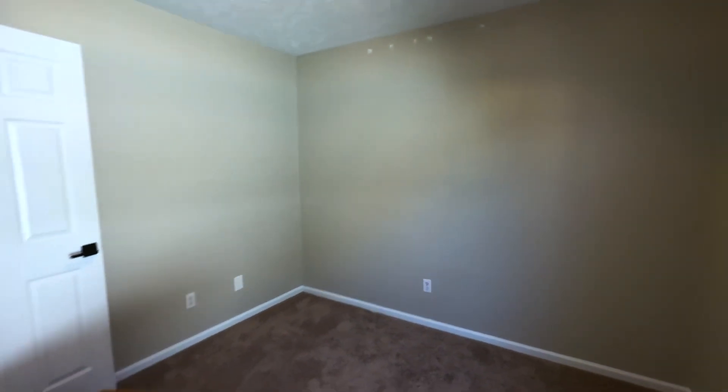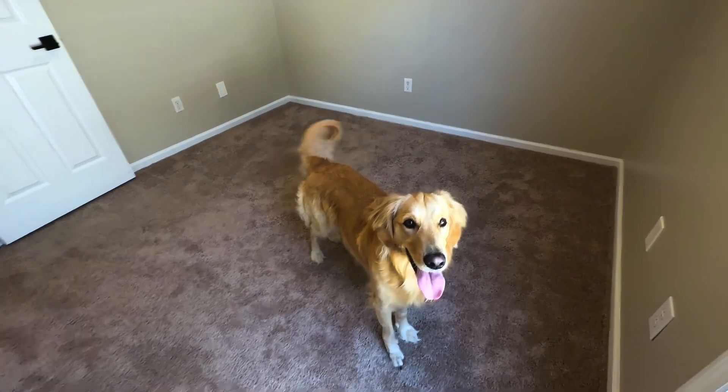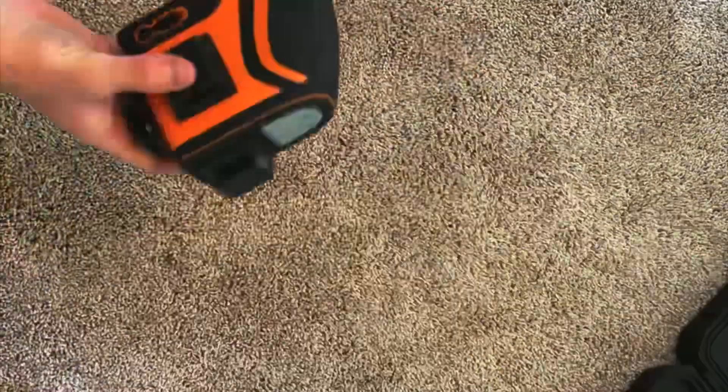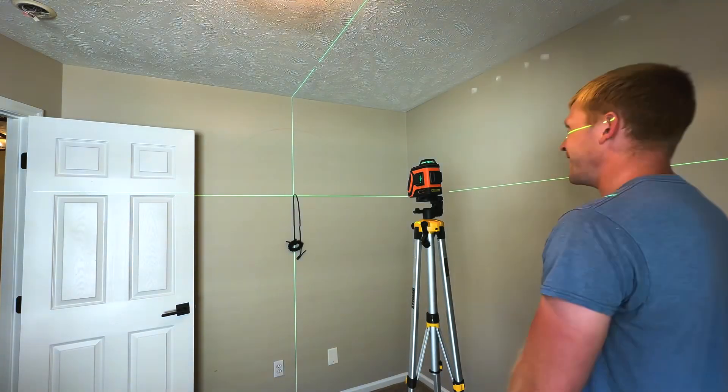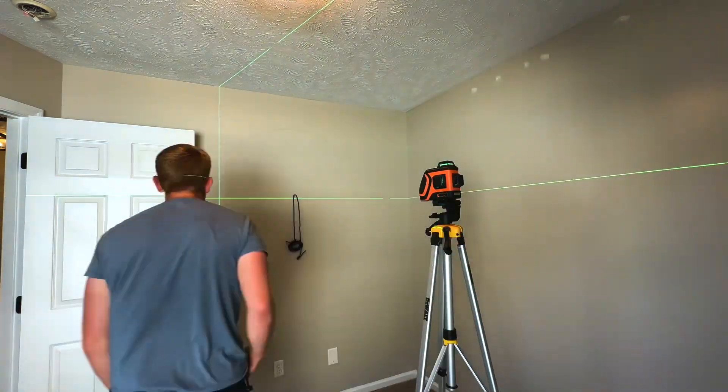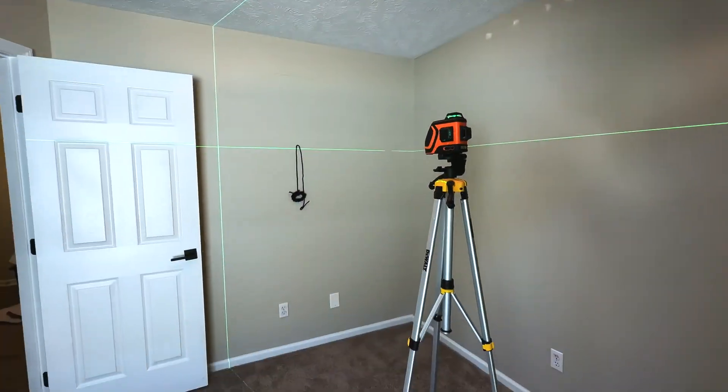New house, new project, and you already know we got to start with the nursery because that one's a little time sensitive. Alright, Zora's ready to get started. Big picture here, we want an archway over here on this left wall and then a board and batten wall on the back with some wallpaper up above it. So let's get started with the arch.